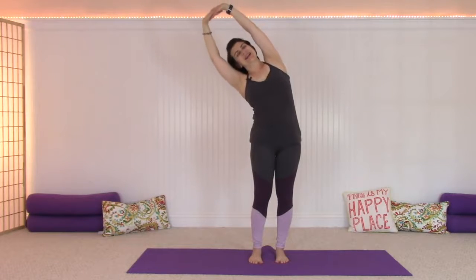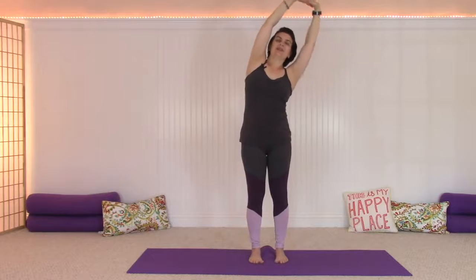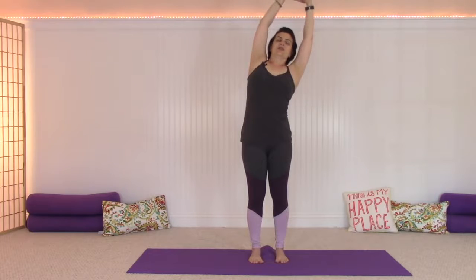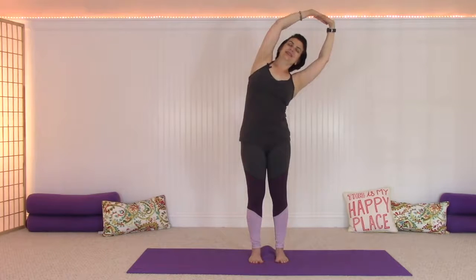Now keep your heels down and just reach up through the arms and over to one side. Let your inhale bring you up through center, and exhale over to the other side. We're going to do that two more times — inhaling up, exhaling over, moving with your breath. Inhale in, exhale stretch. One last time: inhaling up and over, then up and over. Reach all the way up to the top, pause, relax the neck and shoulders. Slide your fingers out from each other and just float your arms all the way down to your sides.